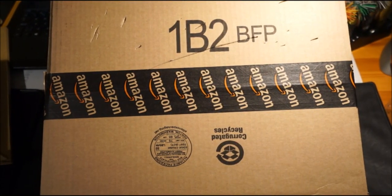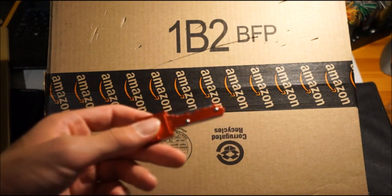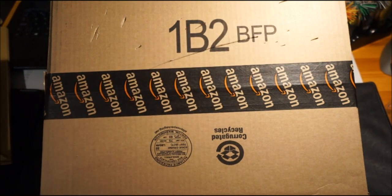Hey, what is up guys, it's Legs here, welcome to another video. We're going to be taking a look at this knife — it's a concealed key knife. It looks pretty cool, and we just need to see how sharp it is by doing a sharpness test on this box right here.